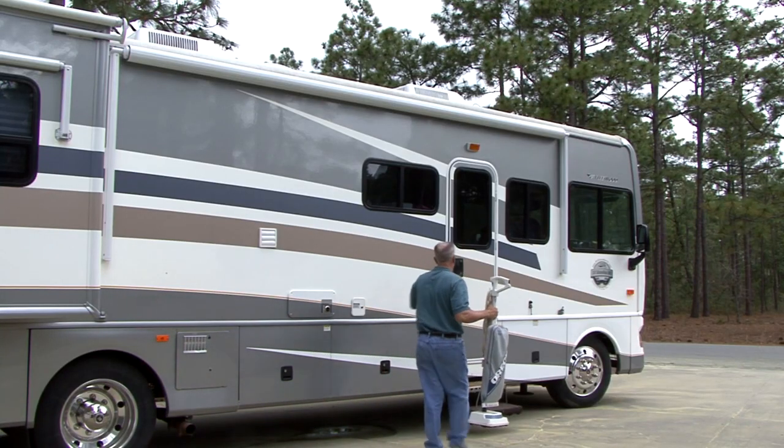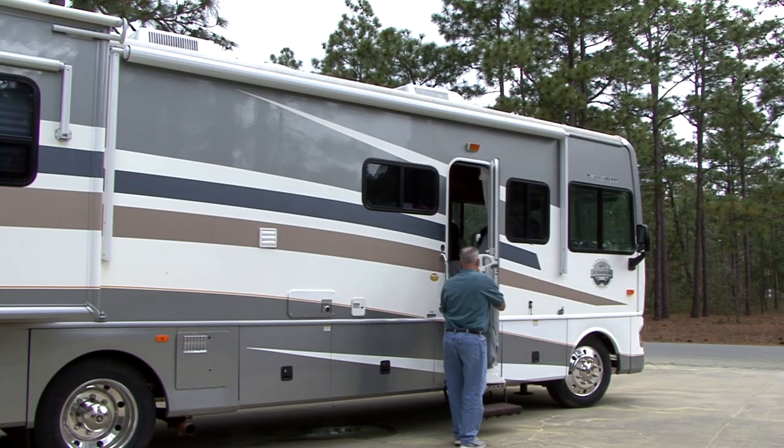RVs are great for rest and relaxation, but one thing you can't escape from is dirt getting tracked in the RV. Taking a vacuum cleaner from home and finding a place to store it in the RV can be a real hassle. To solve this problem, Dometic offers the RV Vac.